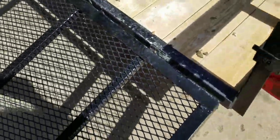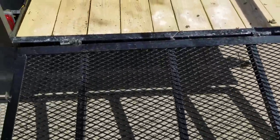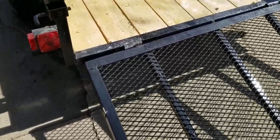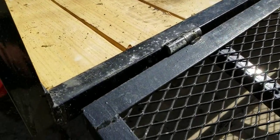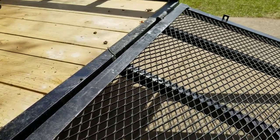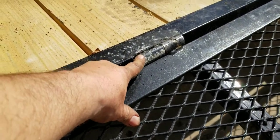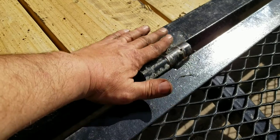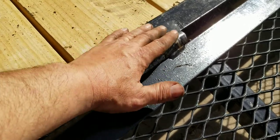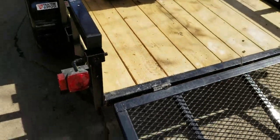Right here where the deck and the ramp meet, sometimes that's a sticky wicket where the deck will hang up if it's sitting too low. I did notice that this side of the tailgate is sitting lower than the other side. And the hinge system — this is what I want to talk about specifically — there's a pretty good-size bump right here, and I did have a deck already get caught up on that. I don't know if there's anything I can do about it, but it's the only thing I really, so far, don't like about the trailer.